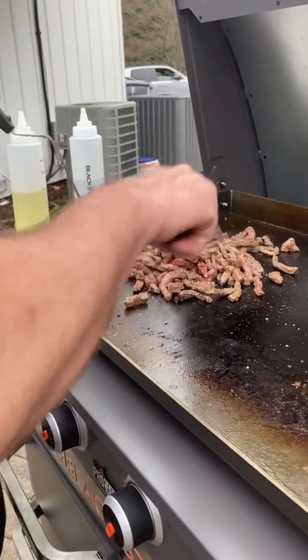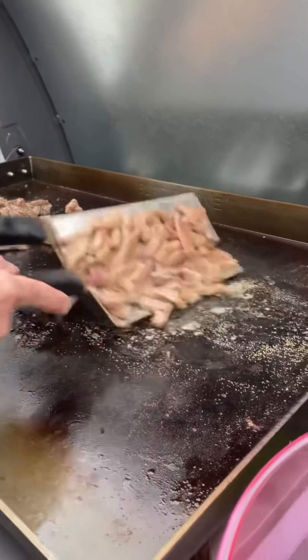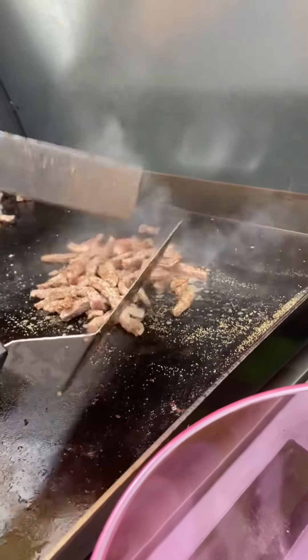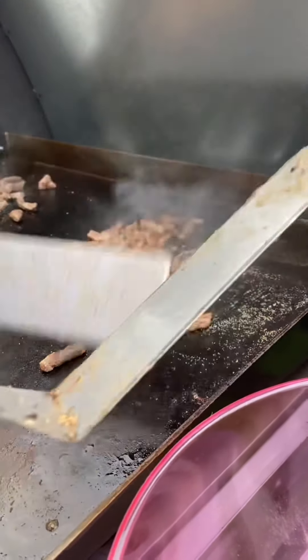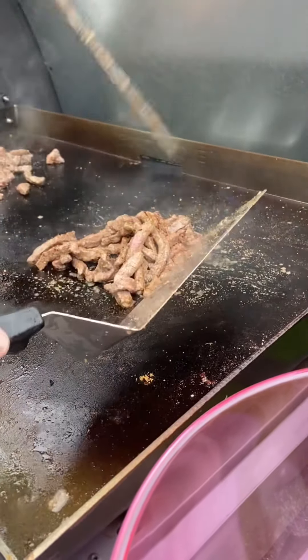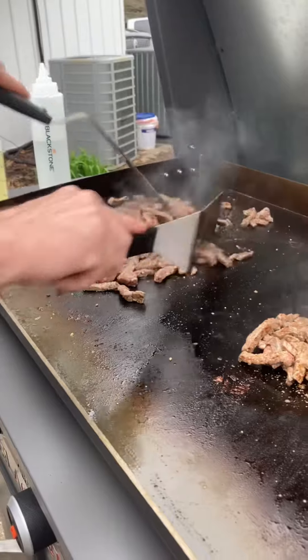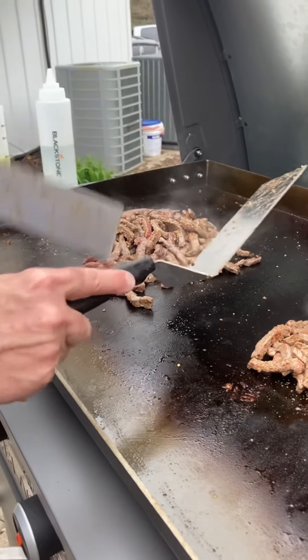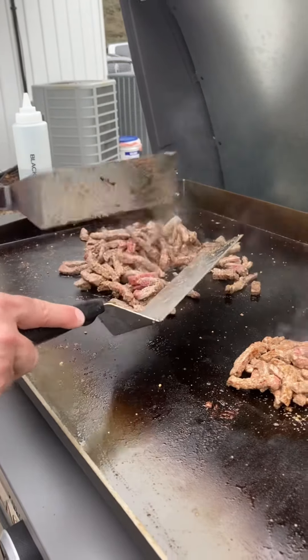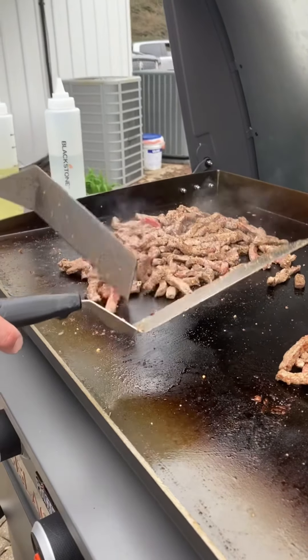Medium rare on the adults — it's almost done. A little more well done for the youngsters. If they see any red, they might cry. You can always add a little more seasoning once it cooks down on the griddle. Steak cooks rather quick as well, especially when they're in small pieces like this.